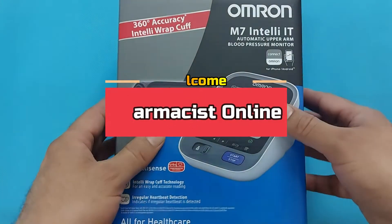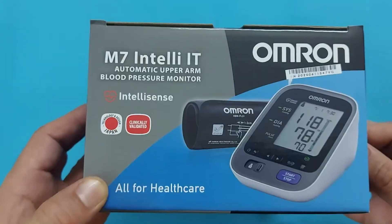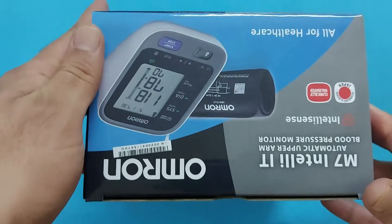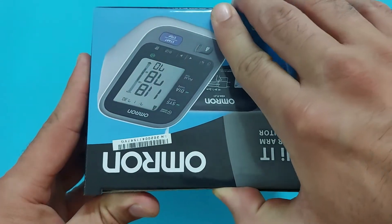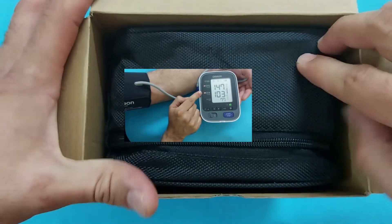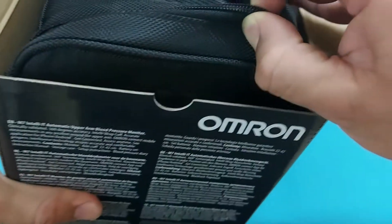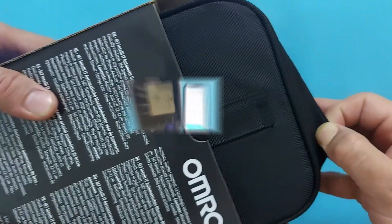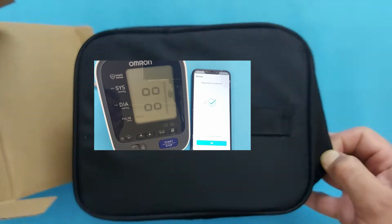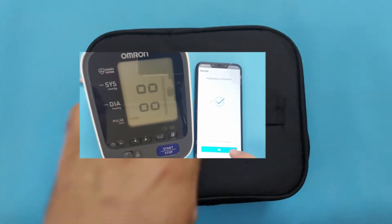Hello viewers, welcome to the Pharmacist Online. In this video, we will unbox the Omron M7 Intelli IT Ambulatory Blood Pressure Monitor. We will unbox it and measure blood pressure with this Omron M7. And at the end of this video, we will connect this blood pressure monitor to our smartphone, where we can transfer blood pressure data from the device to the smartphone and discuss with our physician anytime in the clinic.